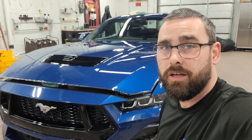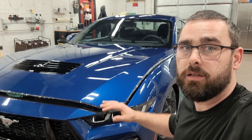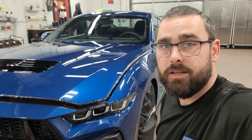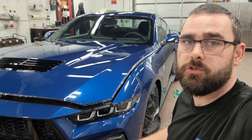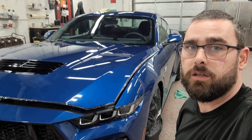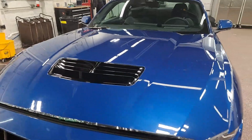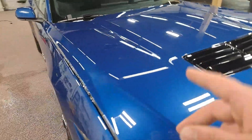So far everything's going good — just had to fight a little bit with the hood, but that's to be expected with how big of a piece of film it was. Overall everything's looking really good. Once we get everything wiped down, installed, and double checked, we'll go ahead and put the coating on the film so that it's good and protected for you.